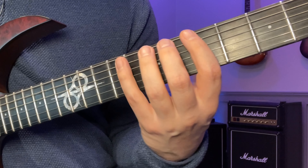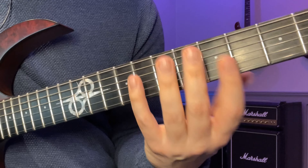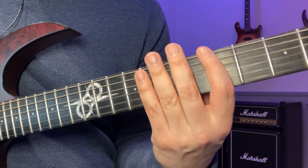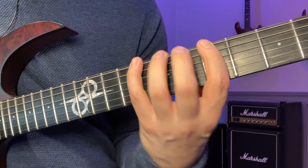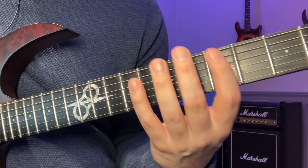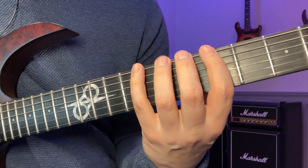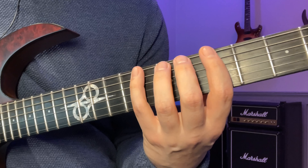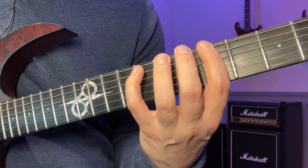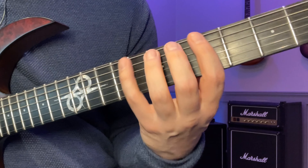So basically it's the standard pattern and three variations. We find these variations by numbering the notes: one, two, three, four. That's one variation where you start on one: 1, 2, 3, 4, 1, 2, 3, 4. But then you can also start on the second note and go two, three, four, one — that's its own loop. So that sounds like this.